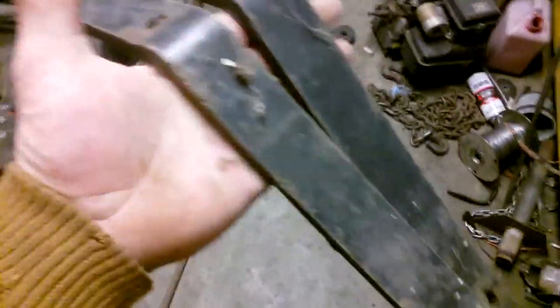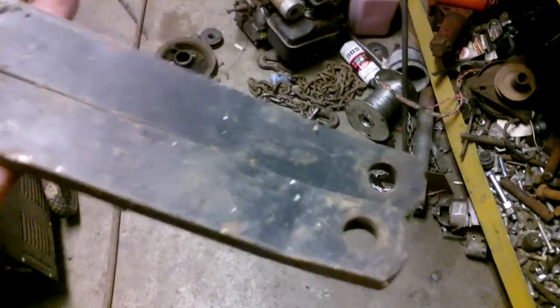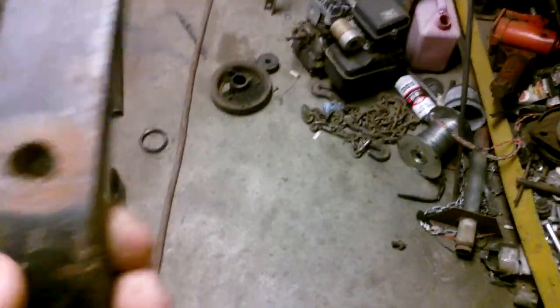I've got these lifting arms here — these actually came off of the Ford LGT17H. I was thinking about trying to see if I can use these, because they're pretty bent and everything. Let's get these over here — the table is such a dang mess.